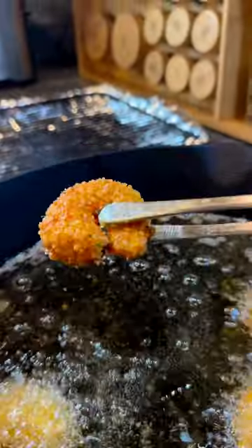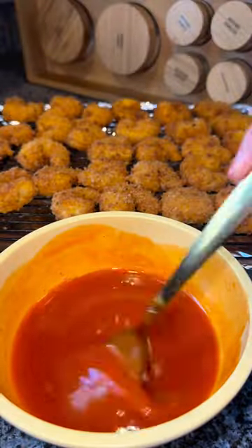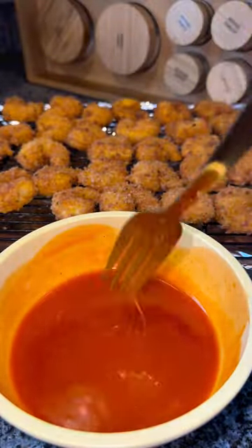Fry on medium heat until golden brown, letting them rest on a cooling rack or a paper towel. Then heat your sauce in the microwave until it's lukewarm — you don't want it to be too hot.